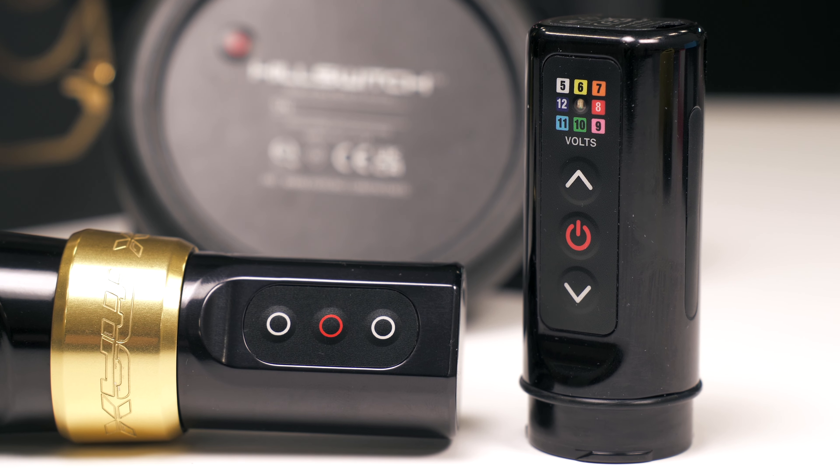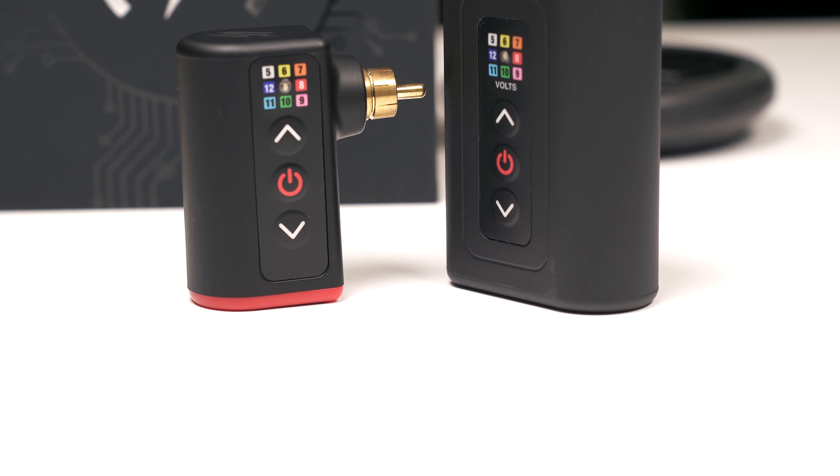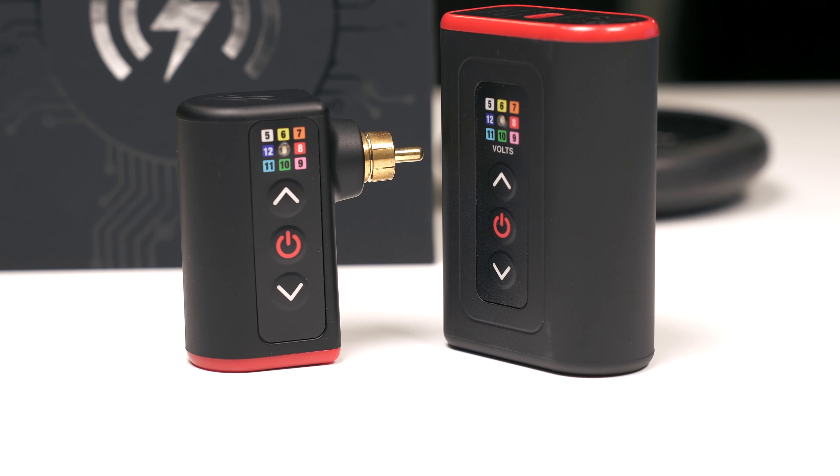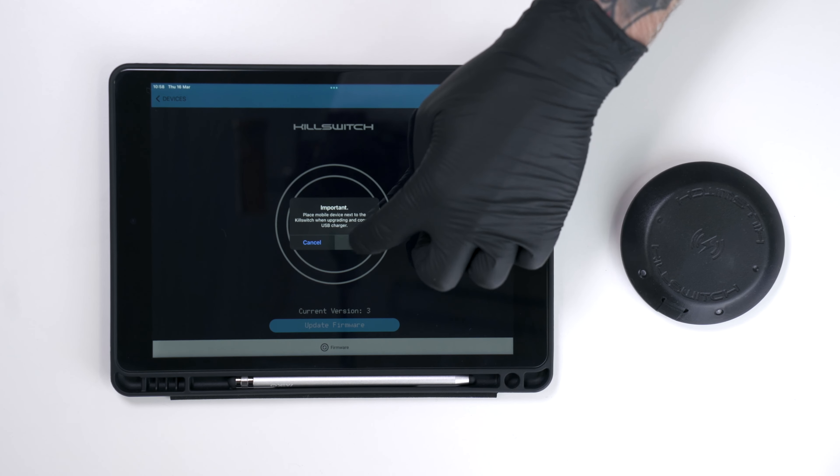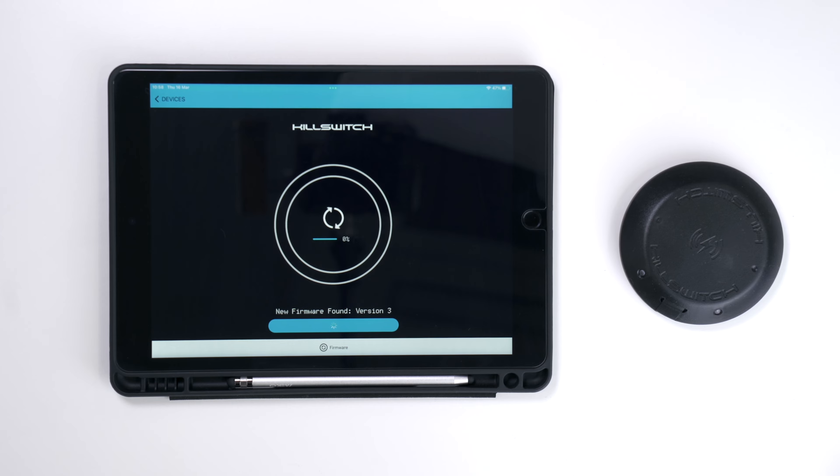In the tradition of DarkLab products, the Killswitch is fully Bluetooth compatible with the PowerBolt 2 and PowerBolt Plus, as well as Lightning Bolt and AirBolt battery packs. You can also connect to the DarkLab app for firmware updates and as an alternative means of control.